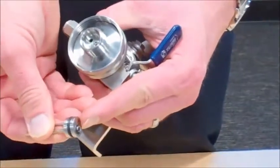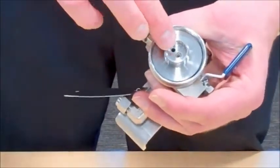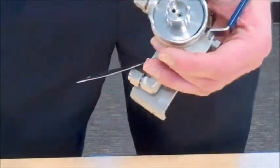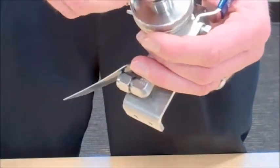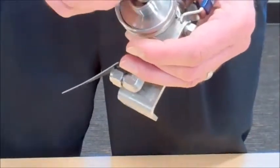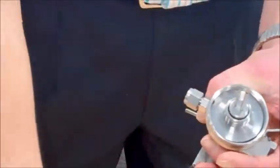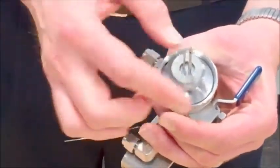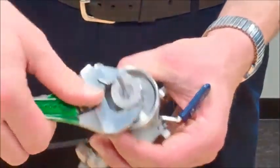The needle has a raised portion that matches up with the recessed portion. When installing the needle, you basically put it in and, if you're turning it back and forth, you'll feel it drop in. Then you can reinstall the nut and snug the nut up.